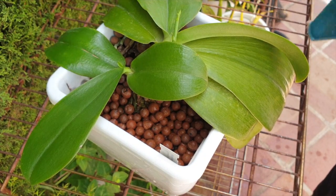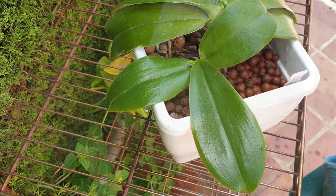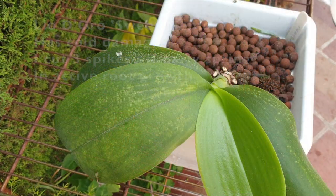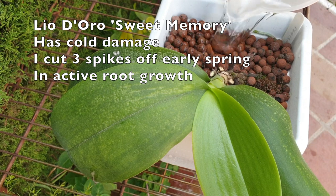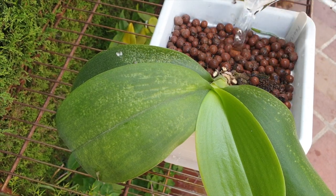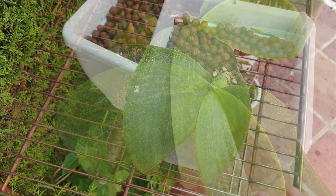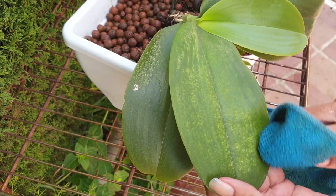Let me know — these things take time. But if you have experience with not having used silicon and then started using it and can tell the difference, let me and others know in the comments. So how do we get this good stuff into our orchids? The recommended application of silicon for orchids typically involves using potassium silicate, a soluble form of silicon.